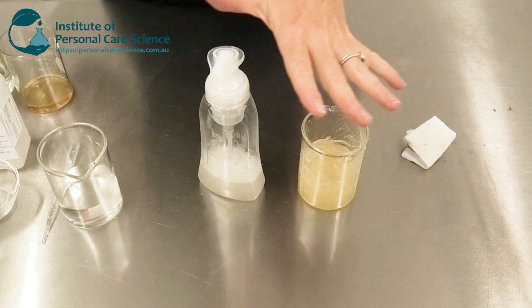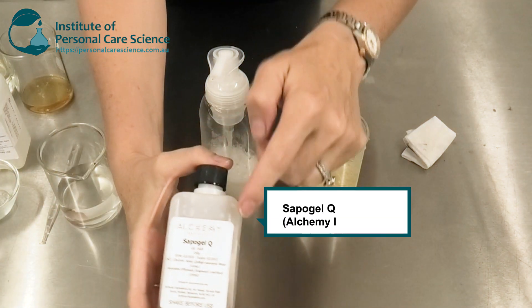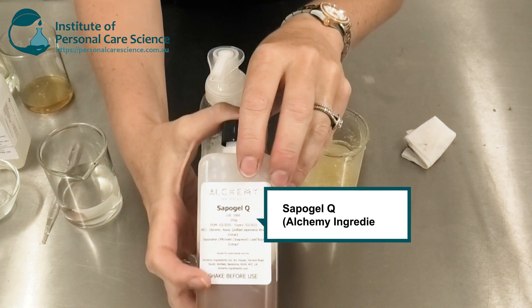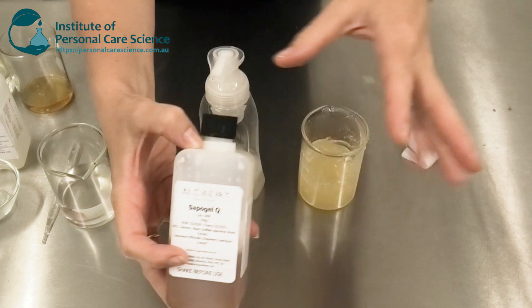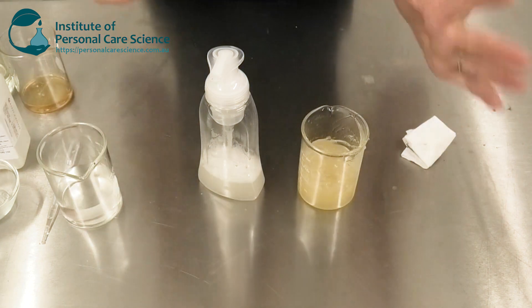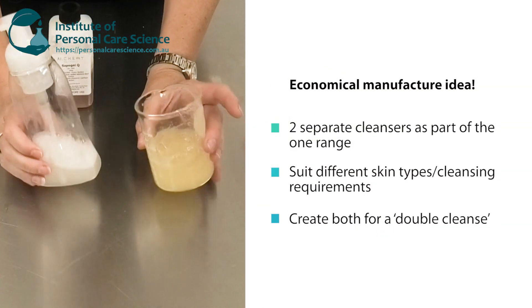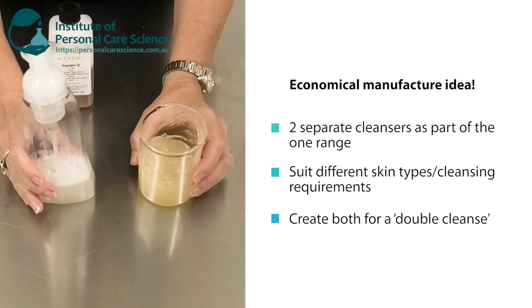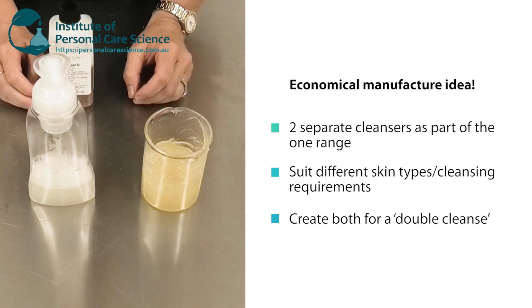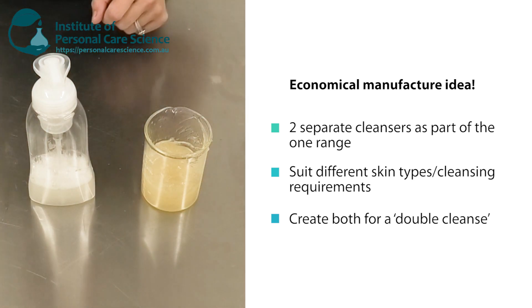Now both of these products are possible because of Sapagel Q. This is a fantastic sustainable palm-free ingredient that enables you to create all sorts of different products. Today I'm showing you two types of cleansers you could use individually or together as a double cleanse in your range. So let me show you how they're put together.